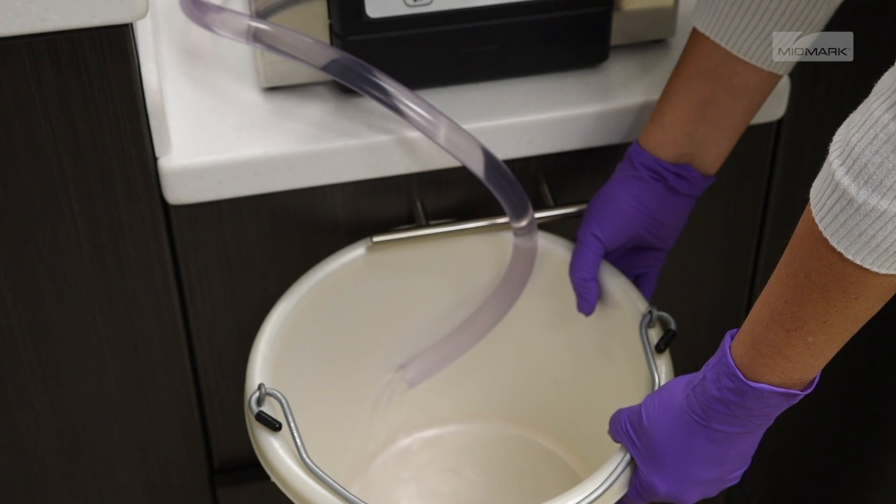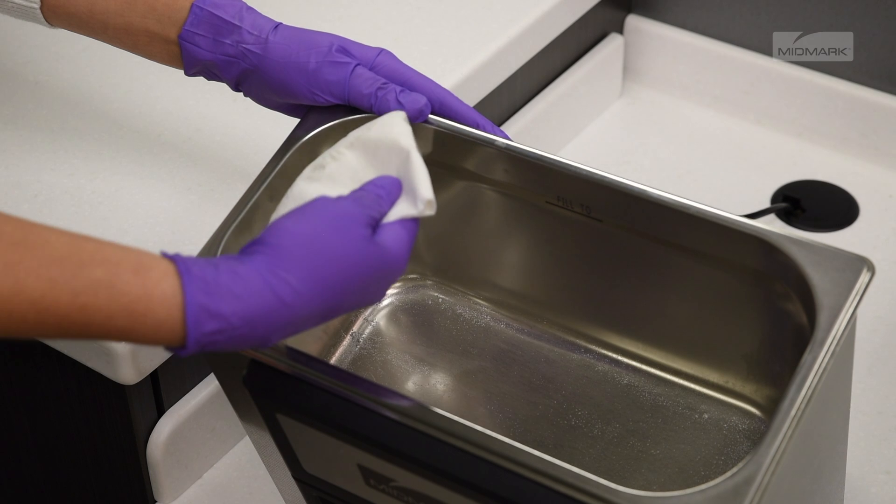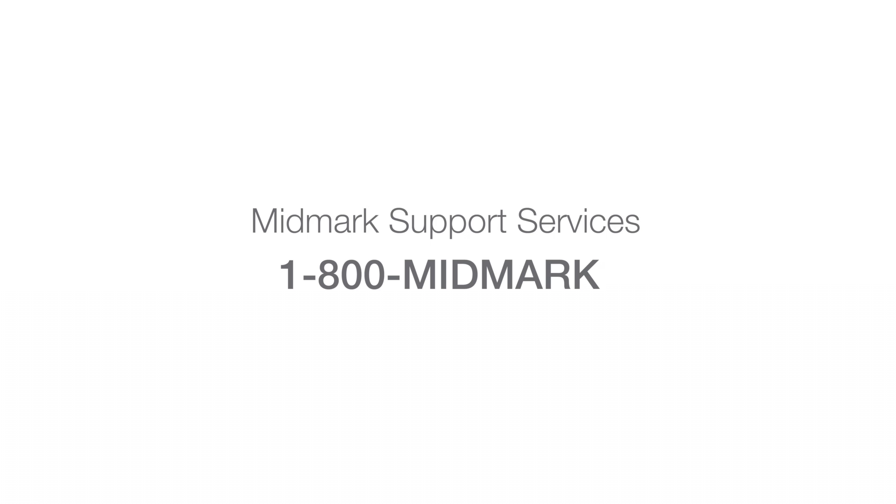Drain and clean the unit prior to cleaning instruments, as the solution left in the tank is foil contaminated. For more detailed information about your ultrasonic, please refer to the Quick Clean User Guide. For further support, contact Midmark Support Services at 1-800-MIDMARK.